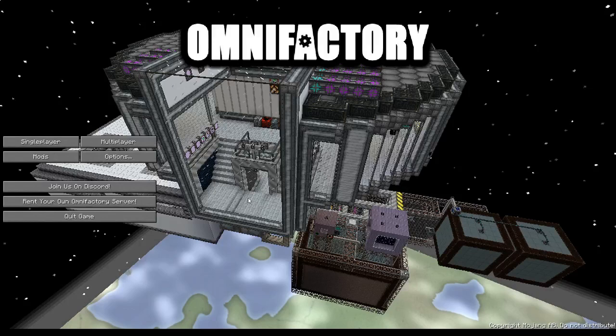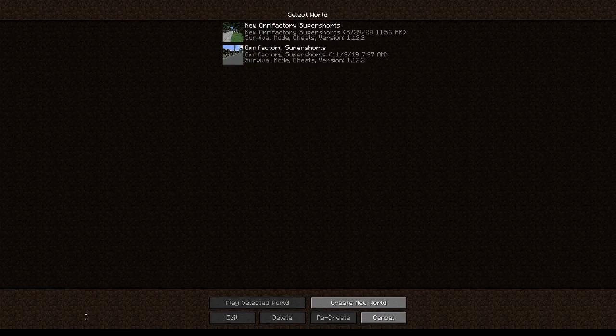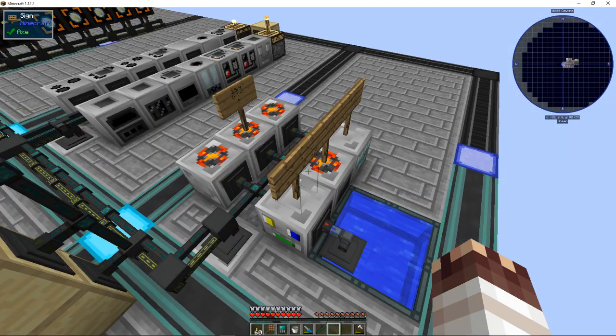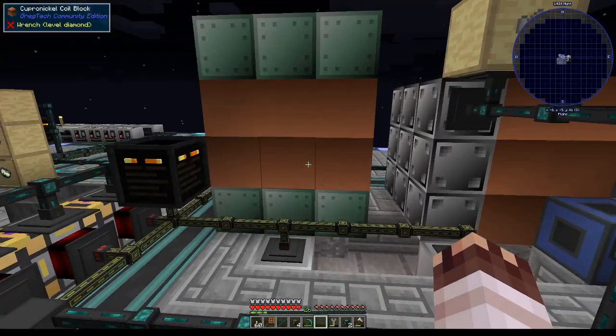Greetings, I'm Jonathan Spirit. There will be slightly fewer upgrades in this episode, and welcome to new OmniFactory Super Shorts. There is, however, a big one happening.